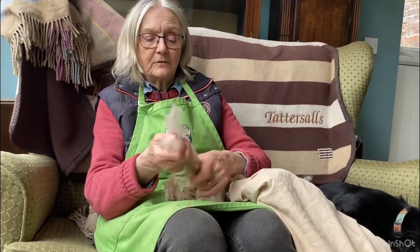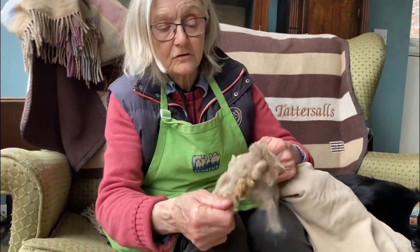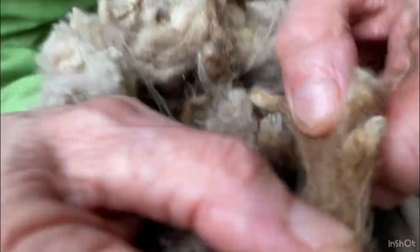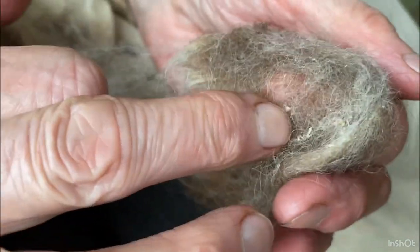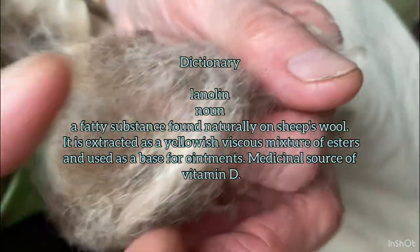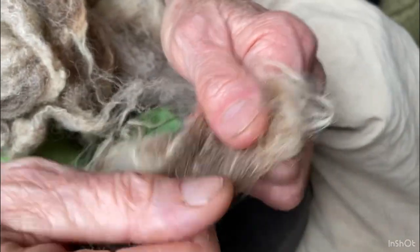So here we are, you can see all these lovely colours in this fleece. Some of it you can't use — that's rubbish. But here's another lovely bit of colour, a different colour here. And these little bits you can see quite clearly — that's lanolin, it's not dandruff, and when I work that with my fingers and warm it up it'll just disappear into the wool.